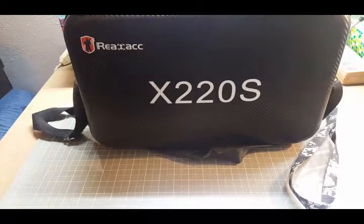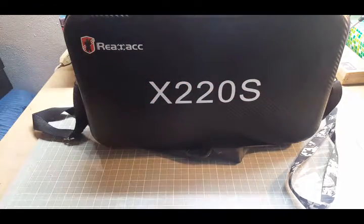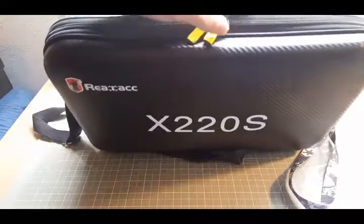What is up guys, this is my review for the Realacc X220S — it's the Eachine Wizard carrying case. I'll be taking advantage of this opportunity to maybe show what I take when I go flying and give you guys a couple of ideas.